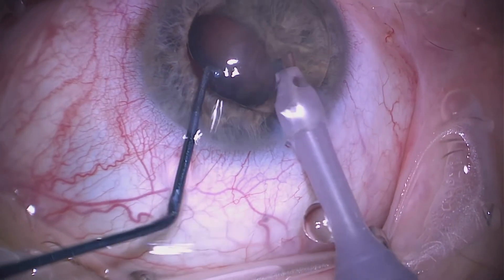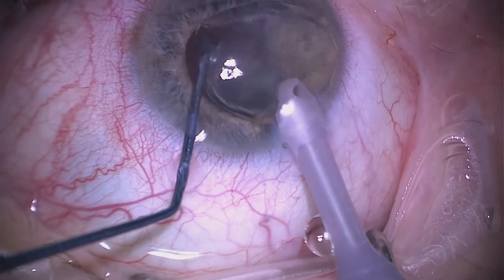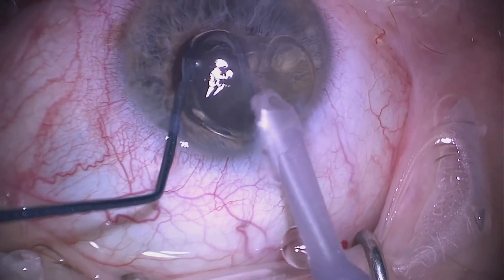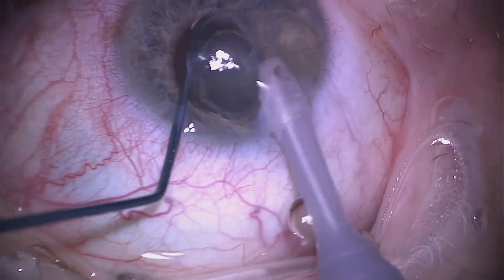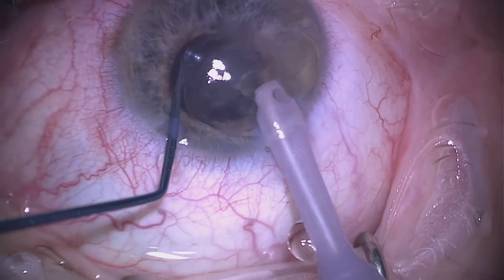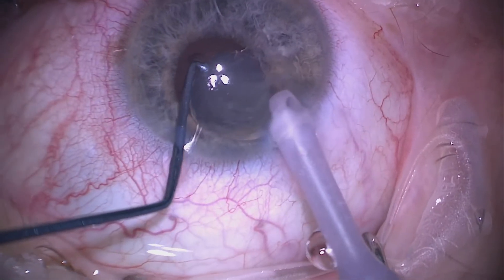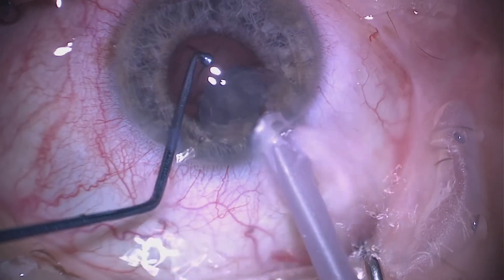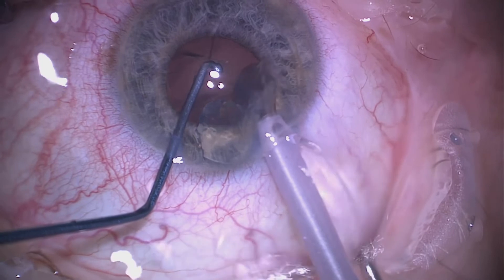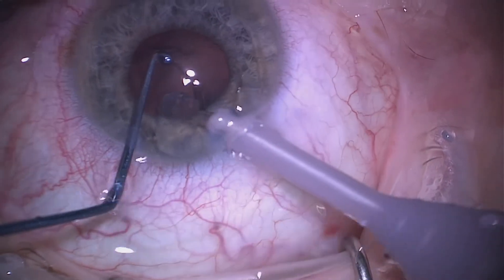Very gently, we phaco-aspirate the lens from within the capsular bag, keeping everything very gentle with low flow settings. The aim here is to aspirate this clear crystalline lens into the phaco probe without causing any disturbance to the anterior hyaloid face, as we do not want vitreous prolapsing into the anterior segment and ending up in the tip of the phaco probe.